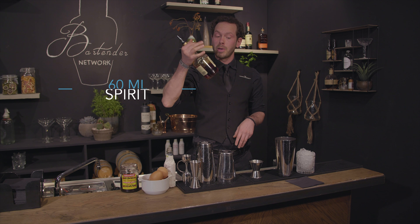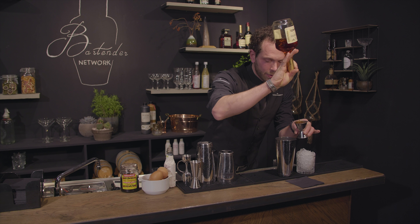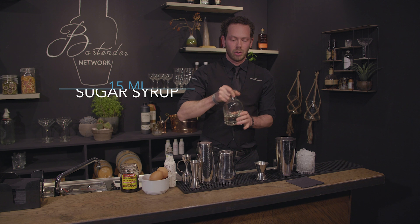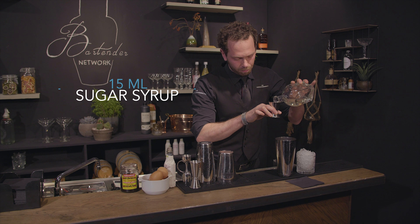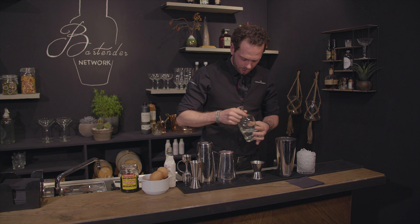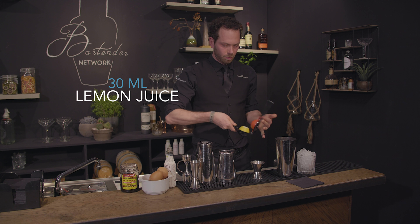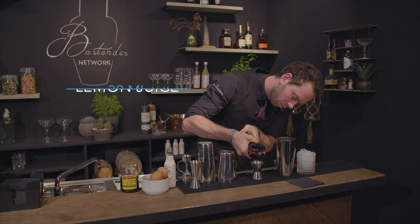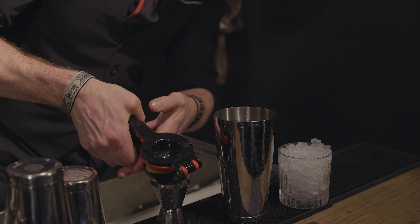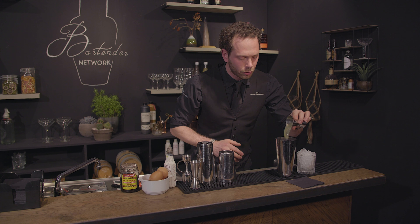Next ingredient is 60 ml of spirit — in this case brandy. Then 15 ml of sugar syrup, and 30 ml of freshly squeezed lemon juice. Always measure them out and pour them into the drink.